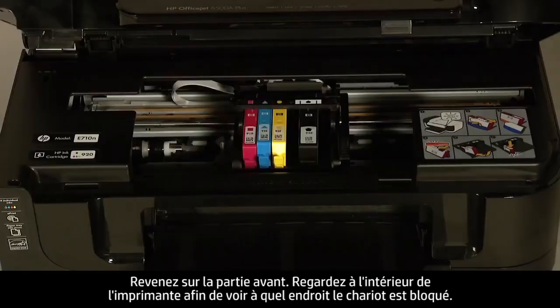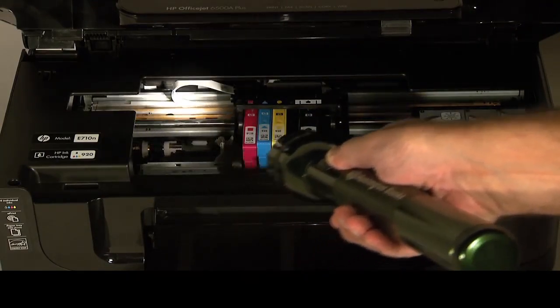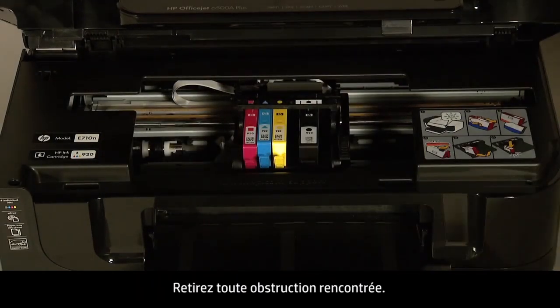Look inside the printer to see where the carriage is stuck. Check for obstructions around the carriage that could prevent it from moving. You might need a flashlight to illuminate areas for proper viewing. Remove any obstructions that are found.